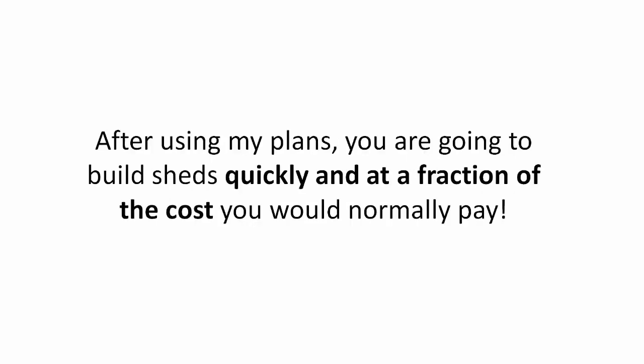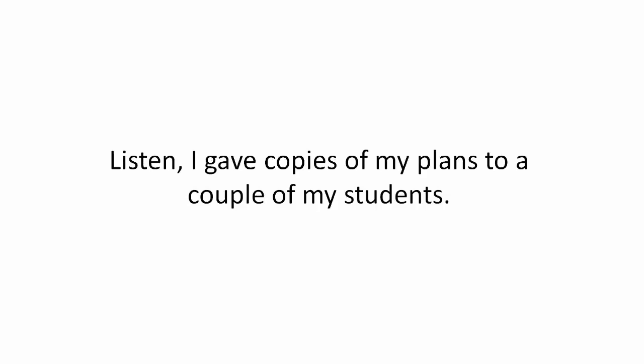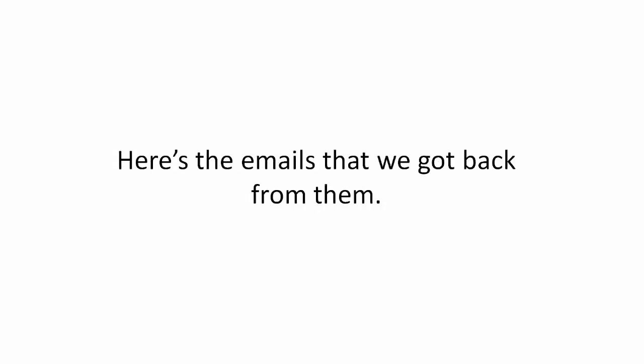After using my plans, you are going to build sheds quickly and at a fraction of the cost you would normally pay. Listen, I gave copies of my plans to a couple of my students. Here's the emails that we got back from them.